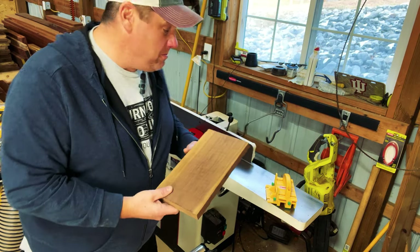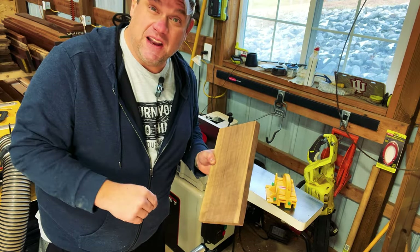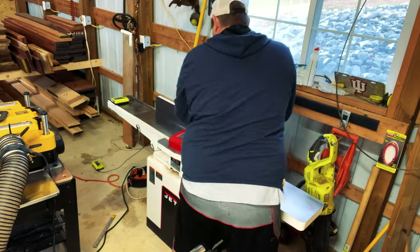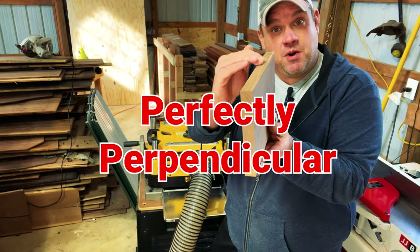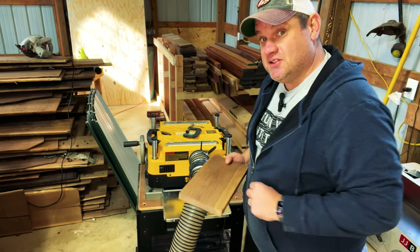The first thing we're going to do is take our piece of four-quarter walnut and mill it up over at the jointer. I'm going to get one side completely flat and get one of the corners completely perpendicular to that edge. Now that we have one side face jointed and a perfectly perpendicular edge, I'm going to run it through the planer a couple of times and get it to that three-quarter inch thickness.